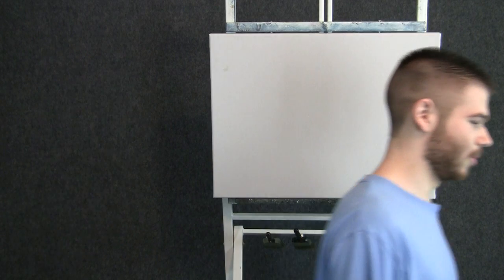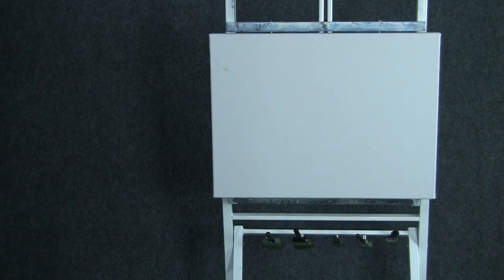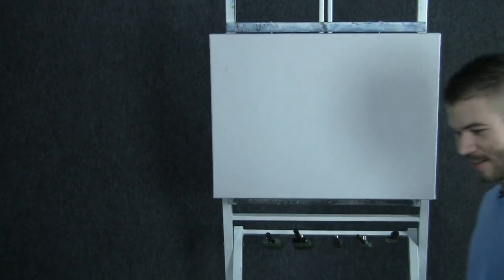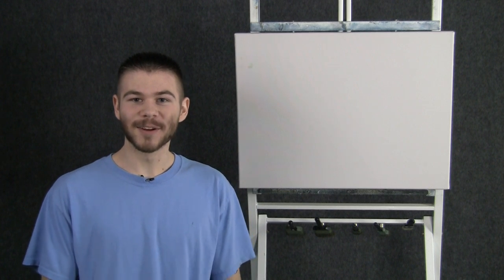Oh, no! Something didn't look right. This is making me animated. Hi, welcome back. Today we're going to do another fun painting together. So let's get started.